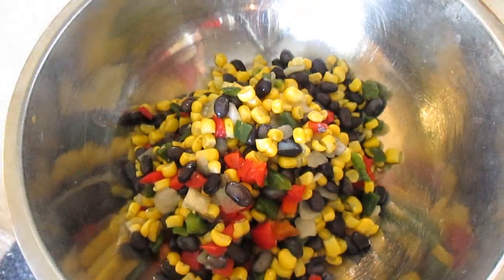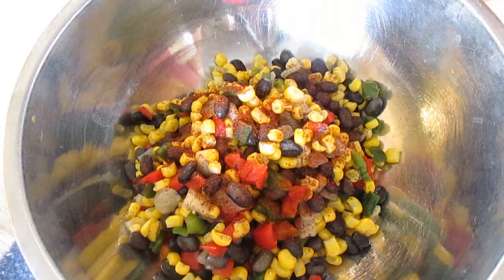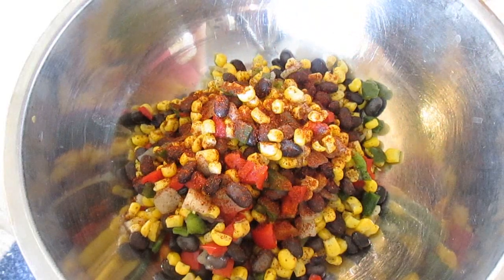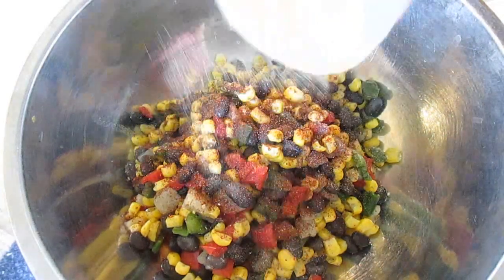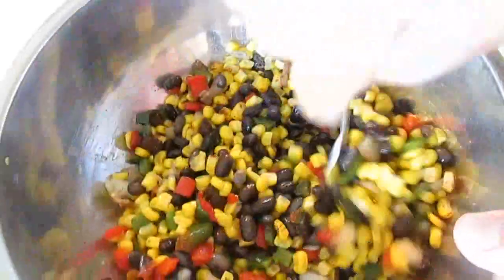Chilis, peppers, black beans, onions — the works. And I season it with some chili powder and some garlic powder. Get that all mixed in there.